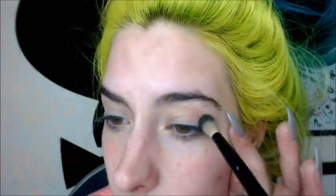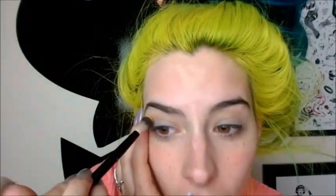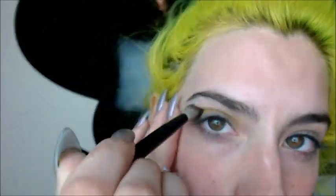So we're gonna go in with my NYX 16 brush, which is a crease brush, and get that all over the crease and the lid. Going back in with that same brush, we're gonna get on Neon and just take that in through the crease and above the crease. Make sure you really blend it nicely.